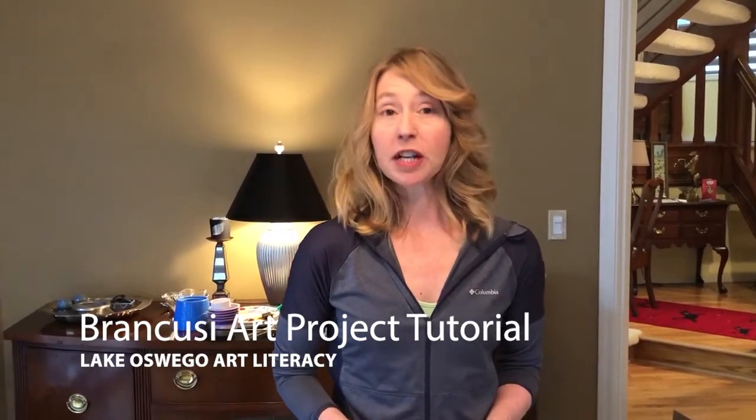Hi, welcome to Art Literacy. We're going to do our Brancusi project. Constantin Brancusi was mostly a sculptor and definitely a modern abstract artist. What we're going to work with is taking an idea or a form object and distilling it down to its simplest form.